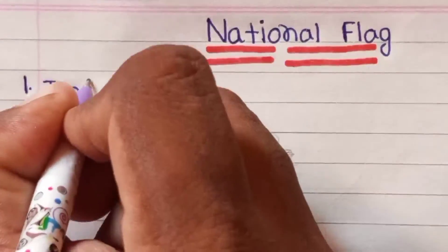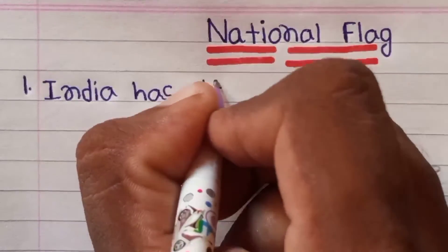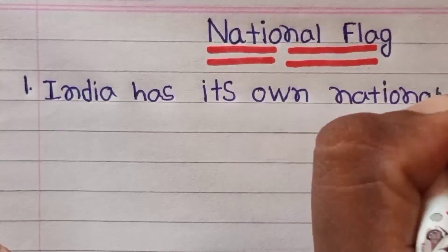Hello friends, welcome to my channel. Today I write about our national flag on ten lines in English. So let's start our video.